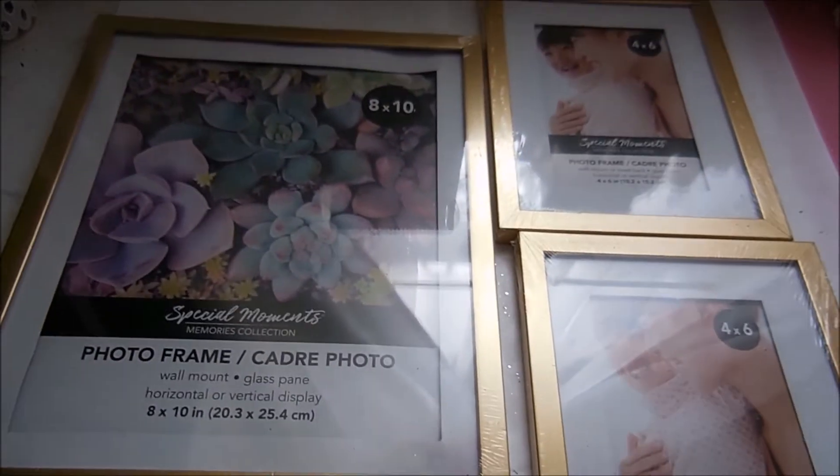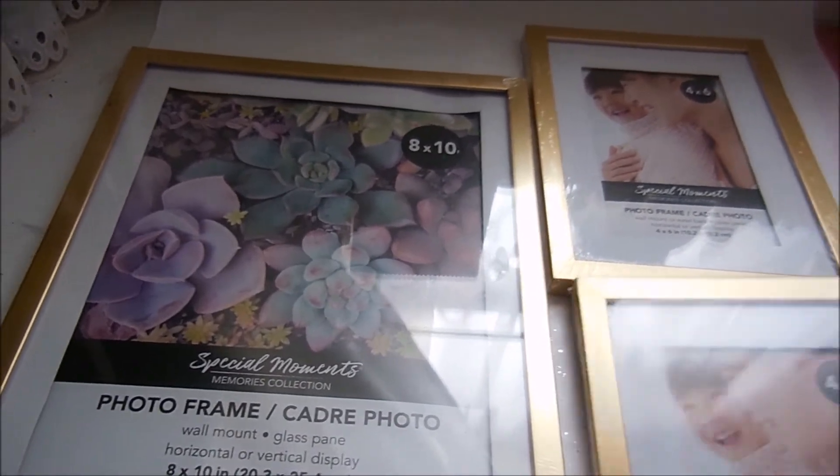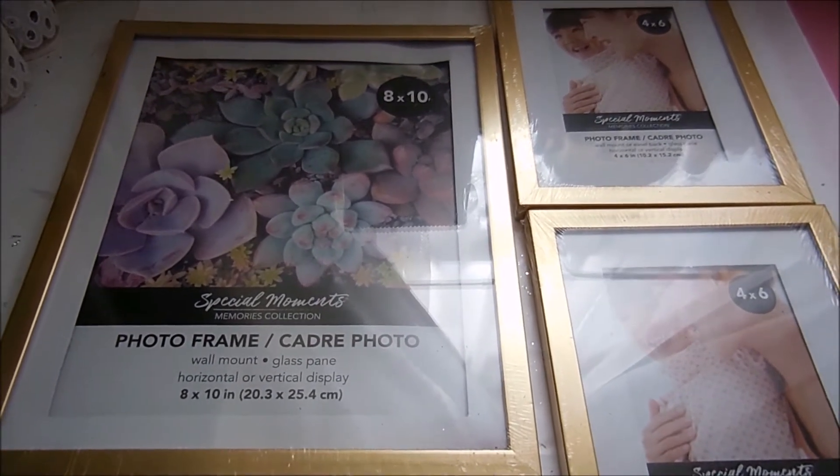The first thing I'm going to do is open these up and take them apart and paint the frames white. We'll be back when I get done with that.